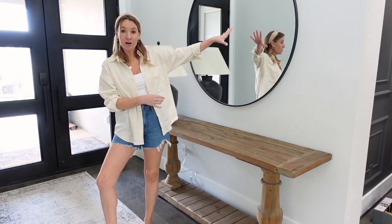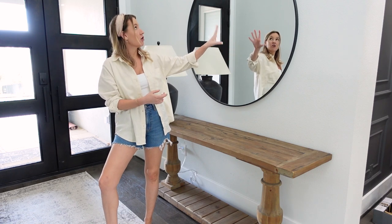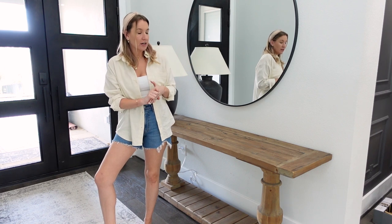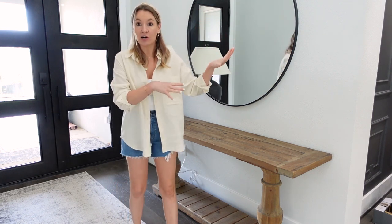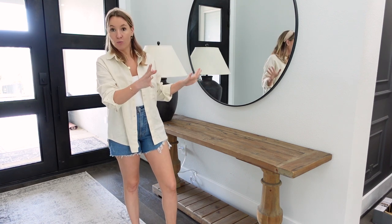This is a big oversized mirror. It's also from Wayfair and it is the largest size that it comes in. It also comes in gold and a few other colors — it is just a great statement piece. The ceilings are high, so we wanted a mirror that was really big and oversized to open up this wall even more.